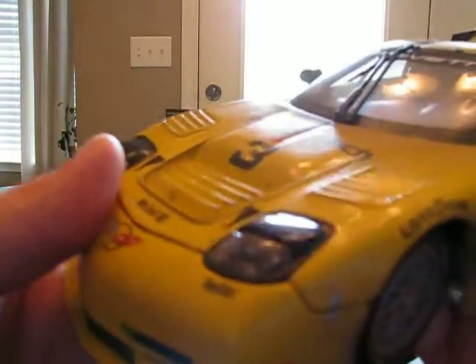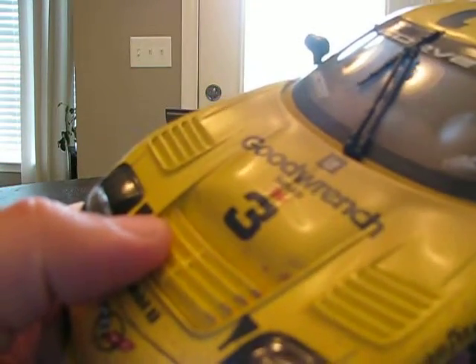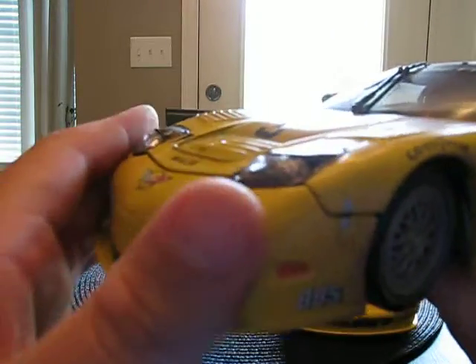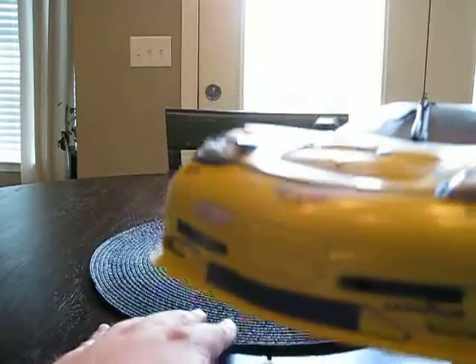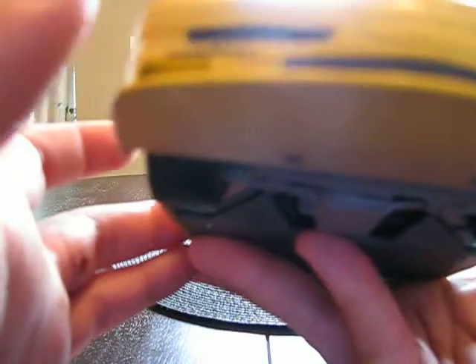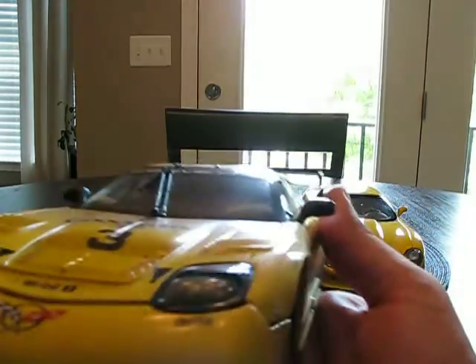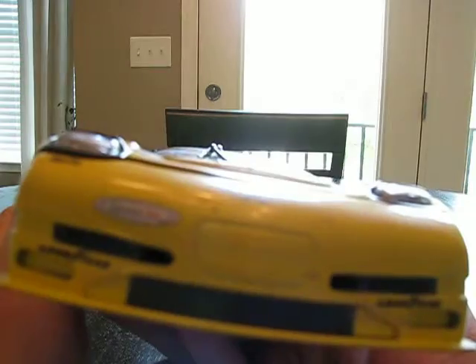Looking at the exterior — this is the race-used version, so it has all the paint splatters on it, which I like to see. It says 'Good Wrench Service Plus,' 'Mobile One,' and number three on here. You can see this is an actual metal bumper right here, not plastic, which is pretty cool. The headlights don't have a peg in them either. This is one of Action's older pieces, done back around 2000, and it's a pretty good little piece.